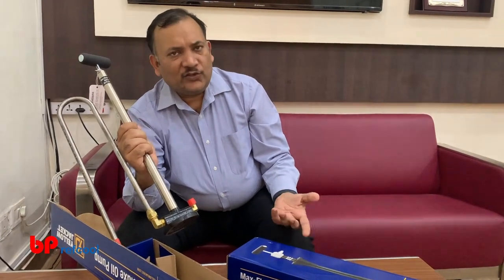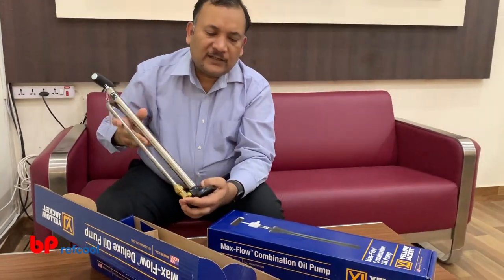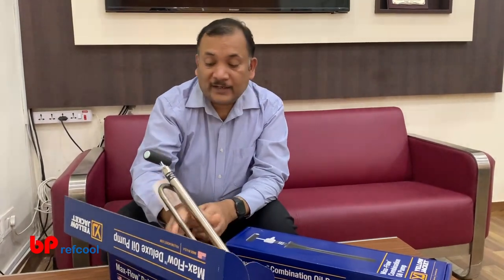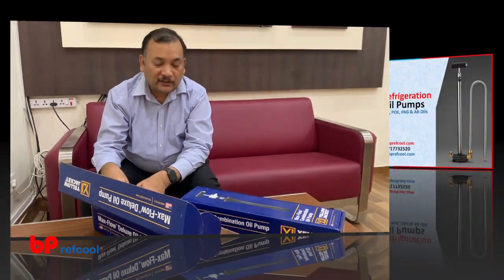Both of these are very useful, very handy tools for people in the refrigeration or air conditioning field for charging oil into systems. Thank you very much for watching this video. We have these in stock — you can reach us at dprefcool.com or any of our contact channels.